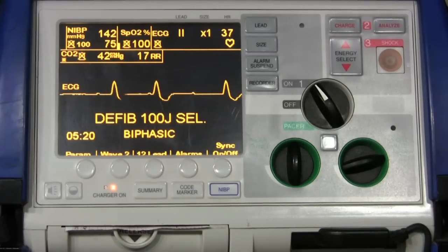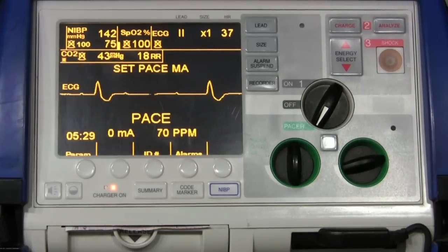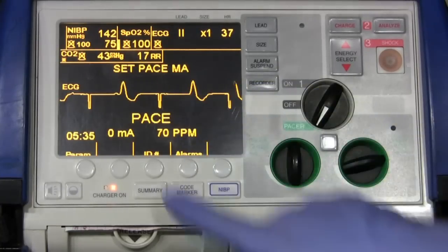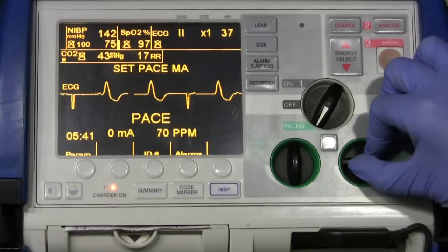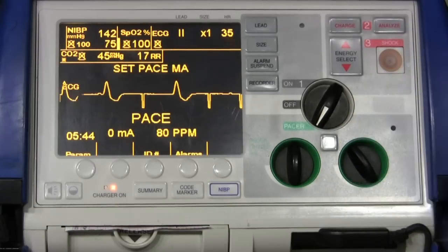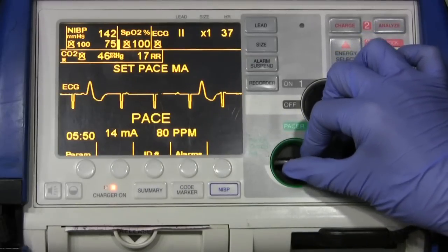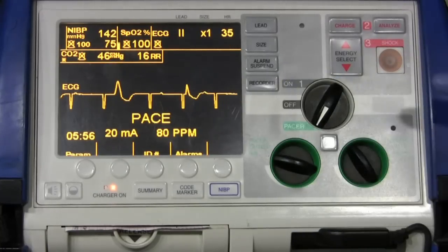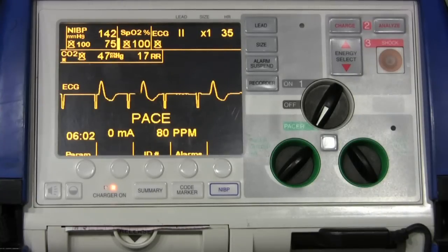You have a patient with symptomatic bradycardia in a third-degree heart block — we really need to pace this person. So we'll switch to pace mode. You'll notice we're in the pacer, with 'Set Pace' on the screen. We're going to change our pace rate to 80, because that's in my protocols. Then you're going to increase the milliamps until you receive capture on your screen. You're just going to increase the milliamps until that capture is set, and of course check a pulse.